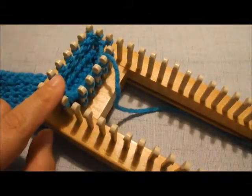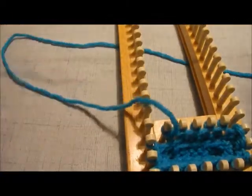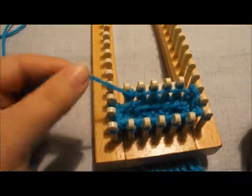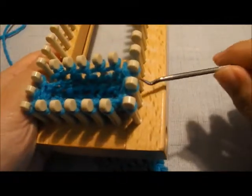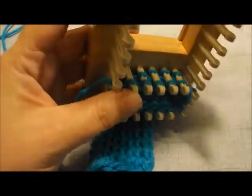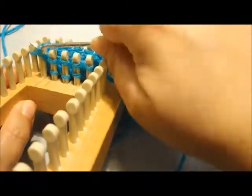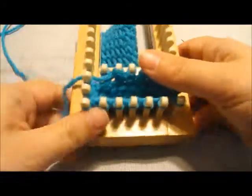We've got our two rows of e-wrap knit done. Now we need to bind this off. Make sure your working yarn is off to the side. We've got our working yarn here. Now, I noticed I missed knitting a few over, so let me quickly knit those over — I guess I was getting ahead of myself, I just had to finish knitting those over from the last e-wrap row. Okay, now we're on the right spot. Mistakes happen.